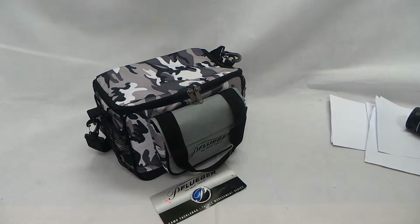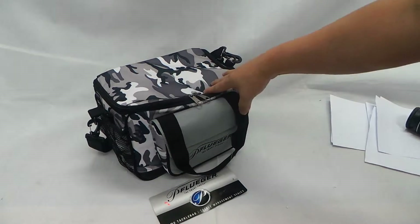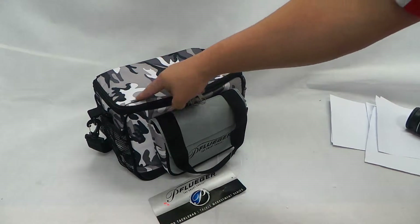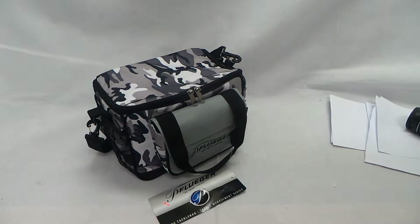This is the Fluja Illusion Camel Tackle Bag. The dimensions are 34 x 20 x 20 and it weighs about 1.85 kilos.